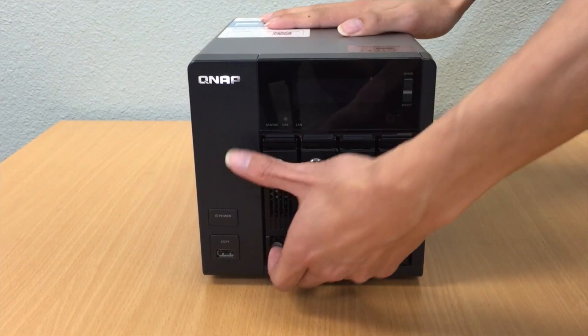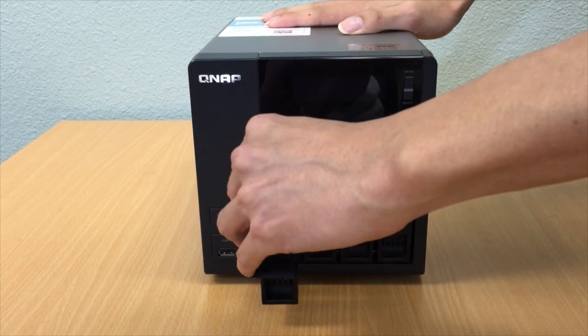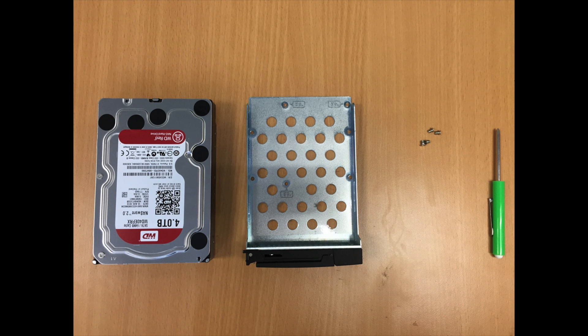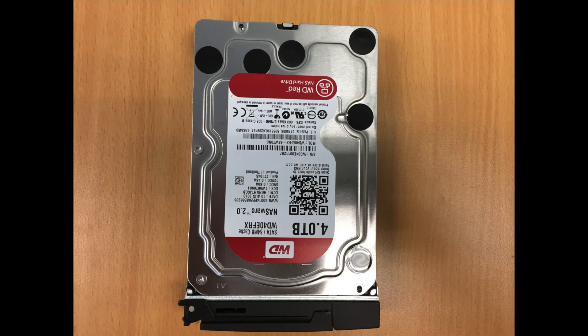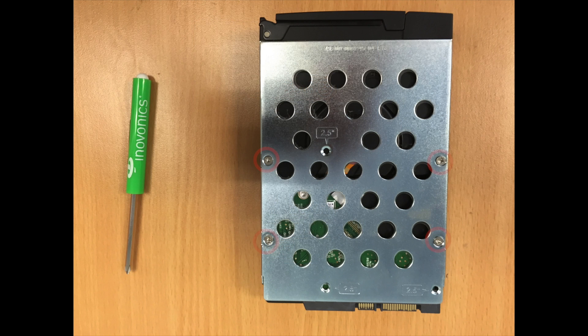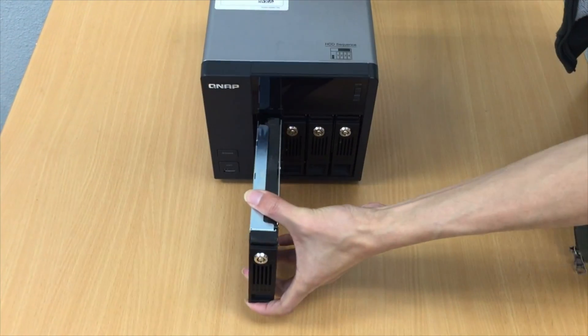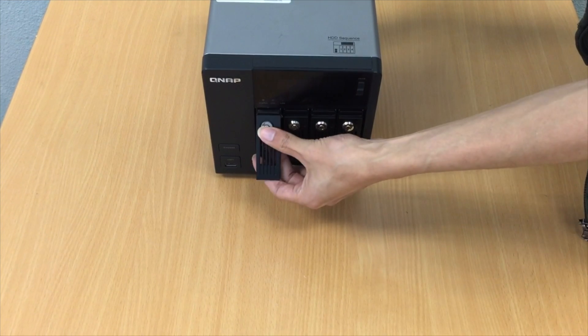TSTVS series. Remove the hard drive tray from the QNAP NAS. For this installation you require a Phillips screwdriver. Insert the hard drive onto the QNAP tray. Line up the holes and screw in the screws. Now return the tray and the hard drive into the QNAP NAS.